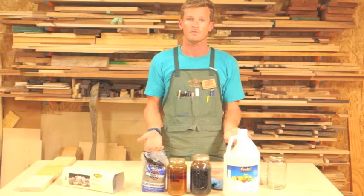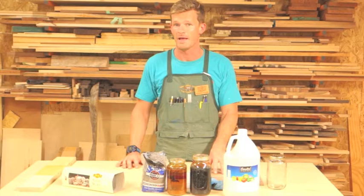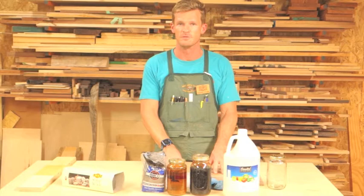Even though it's called ebonizing mordant, ebonizing mordant doesn't always ebonize the wood. For example, it will turn walnut black, but it turns maple silver. I'll demonstrate that for you in just a few minutes.